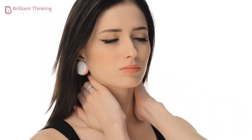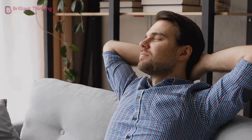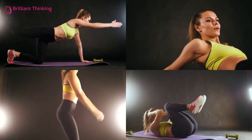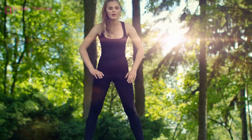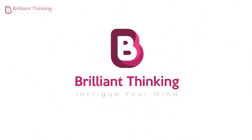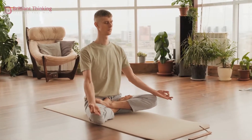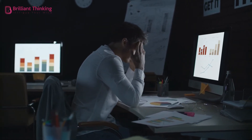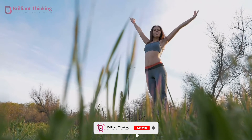Stress and muscle tension have become a part of daily life for many people, making it important to find reliable ways to reduce these problems and work towards a healthier mind and body. Get ready to get moving and chill out, because today we're talking about how you can reduce stress and tension in your body with simple exercises.